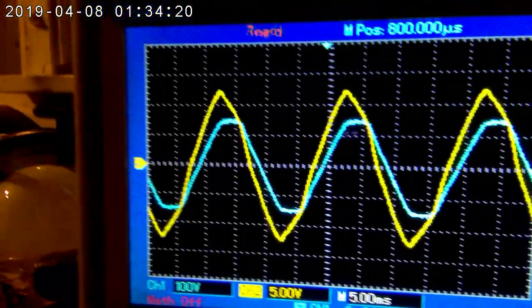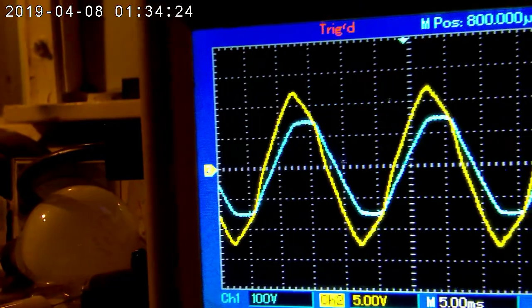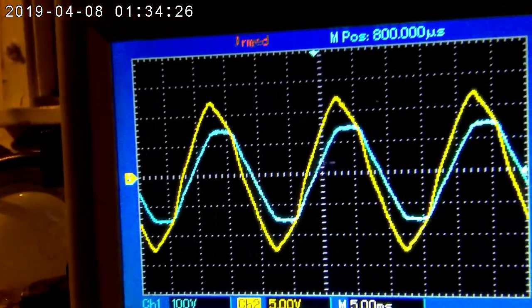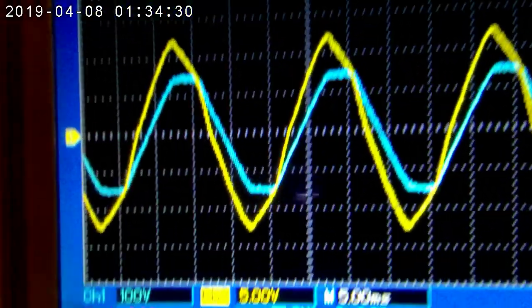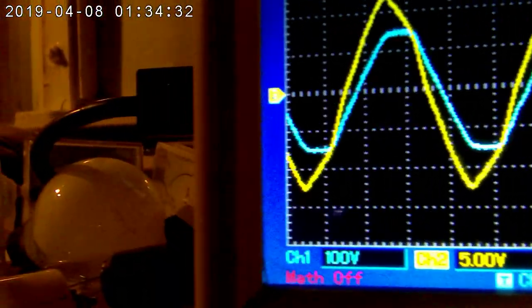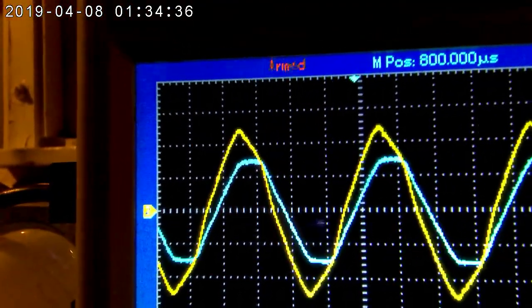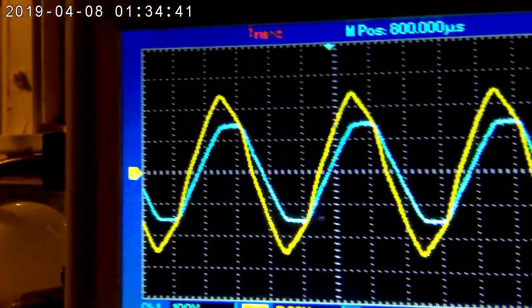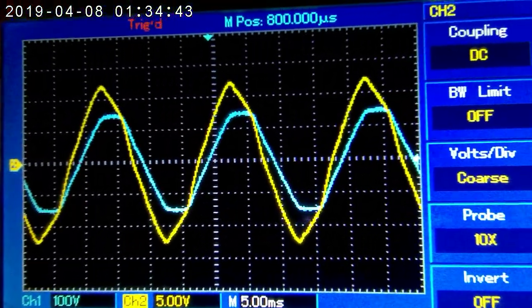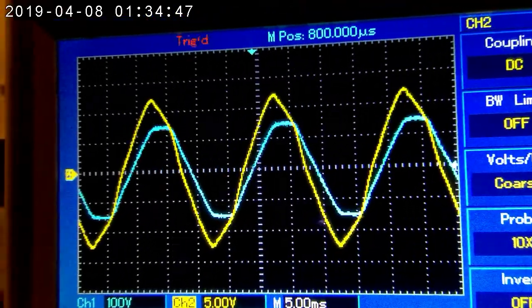With this arrangement, I have what's called a phase shift. The blue line is the input set at 100 volts, so that's 110 volts peak to peak approximately, and the yellow one is the output, which is 15 volts — 20 volts peak to peak. But they're not quite lined up; they're slightly out of phase.